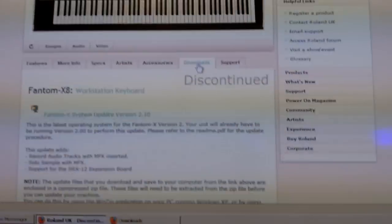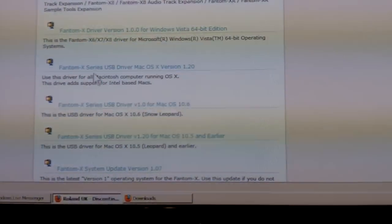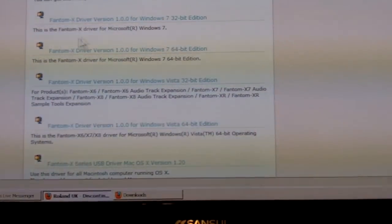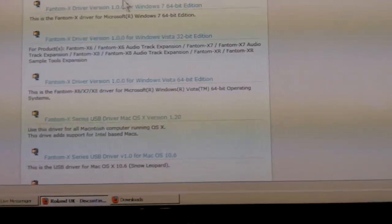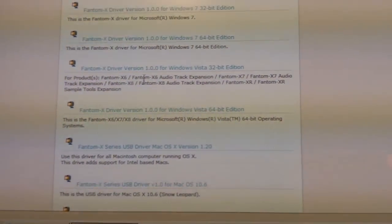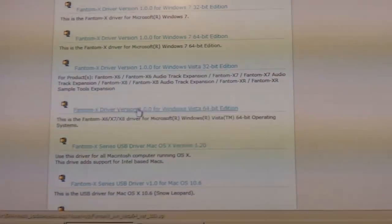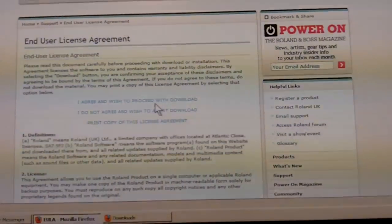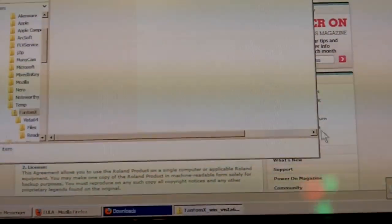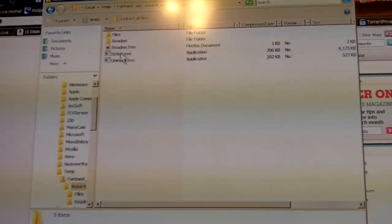Click on Downloads and scroll down to find the right platform for your computer. If you have Windows 7, there will be a driver for Windows 7 — just click on that. I have Windows Vista 64-bit, so I'm going to click on Phantom X Driver Version 64-bit. Hit OK, and you'll see Vista 64 or whatever platform you have.